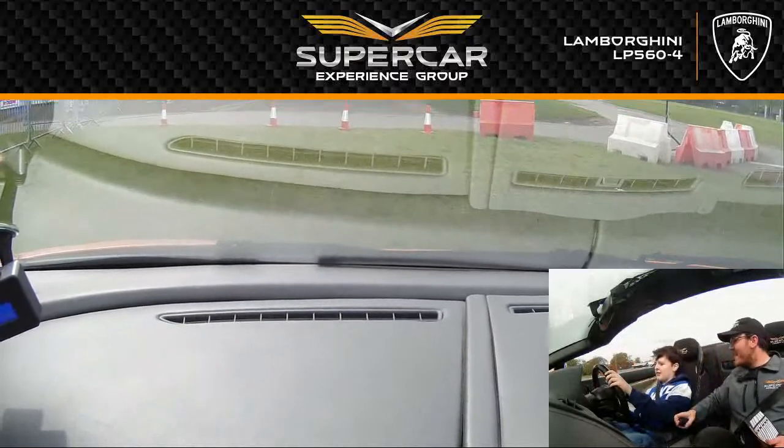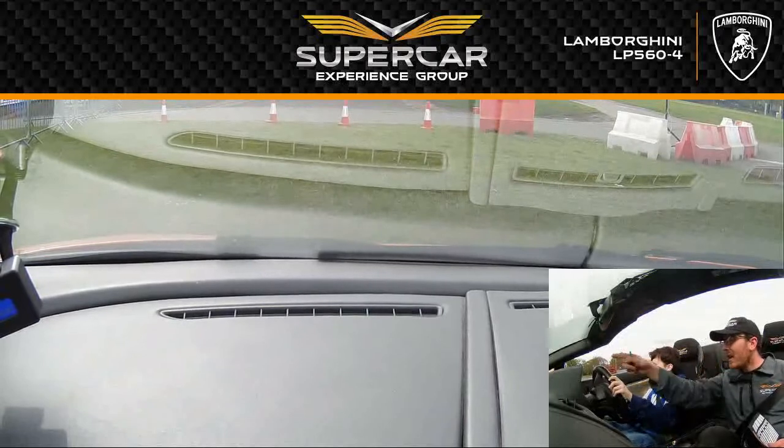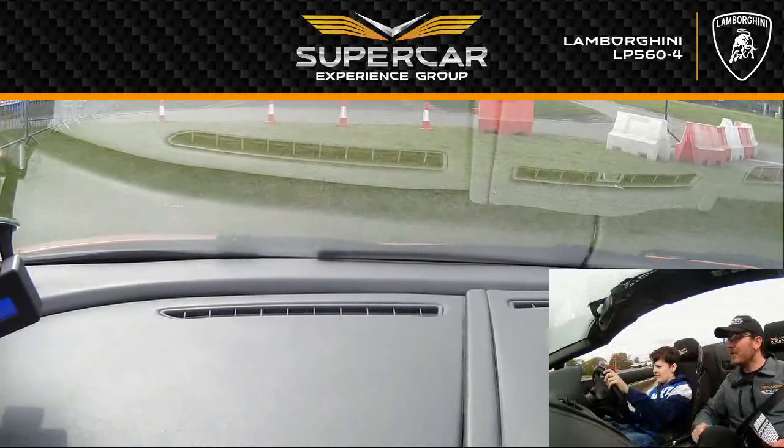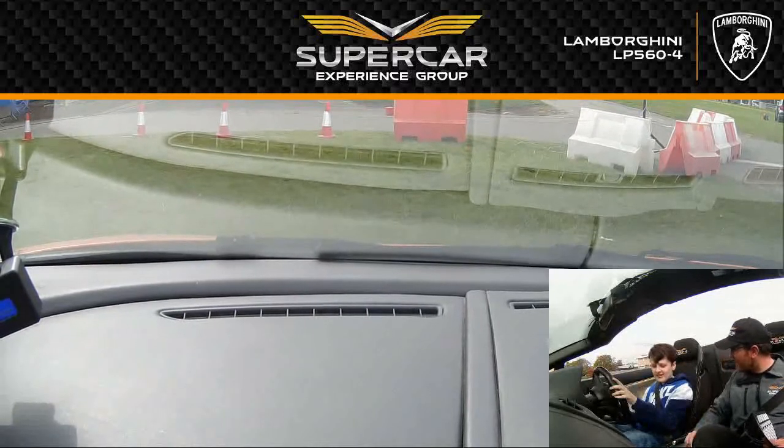Steer right. Nice and gentle, steer right. And we're going round there. Steer, steer, steer. So you need to do a lot more steering to make the car move.